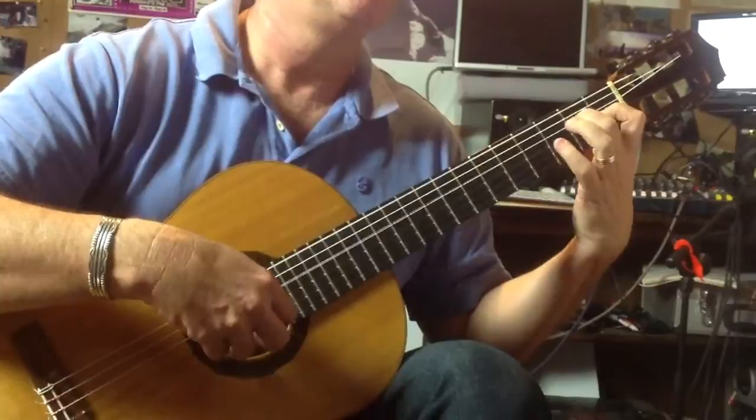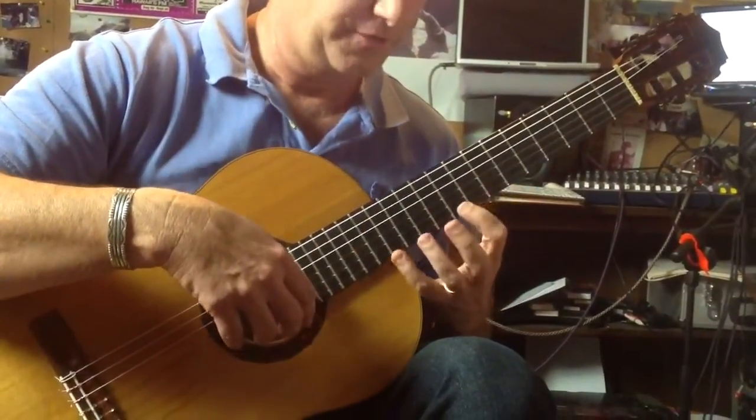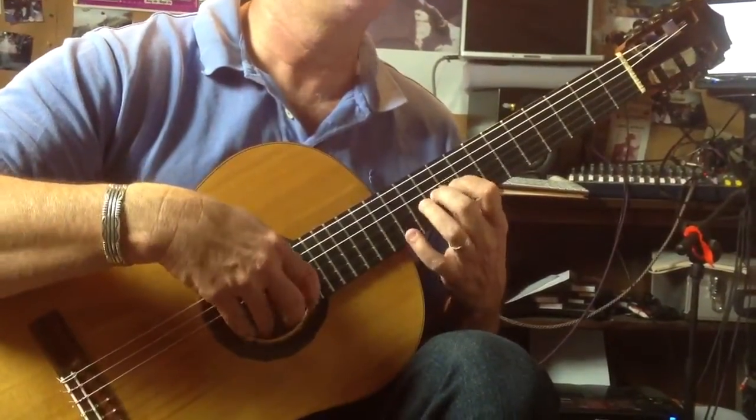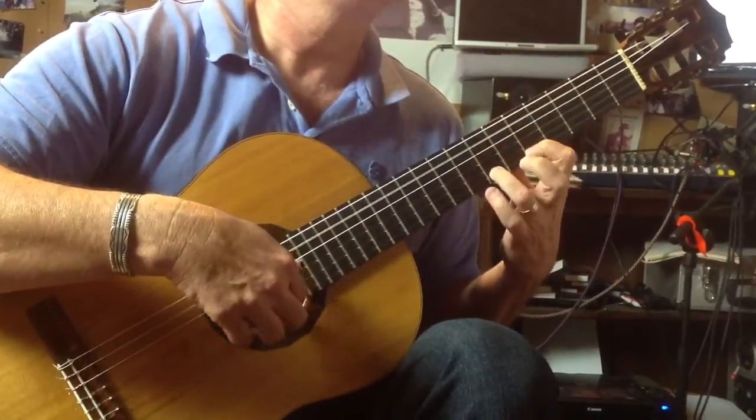P-I-A. Fret 3, 3, 3, 3, 5, 8, 7, 5, 8, 7.